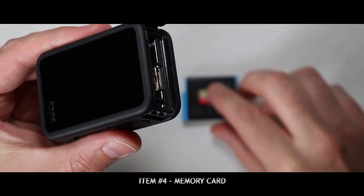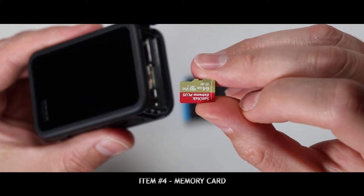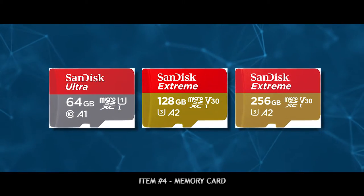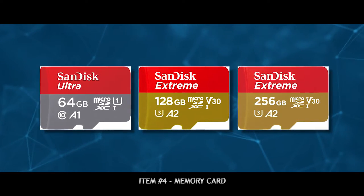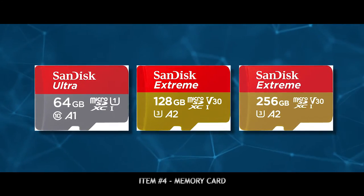The next thing you'll need for your GoPro is a memory card. GoPros still take micro SD cards, and they're rather cheap these days. I recommend getting a minimum 64 gigabyte card. We tend to use 128 gig or 256 gig cards, which is perfectly fine for all the 4K video shooting we do with the GoPro.